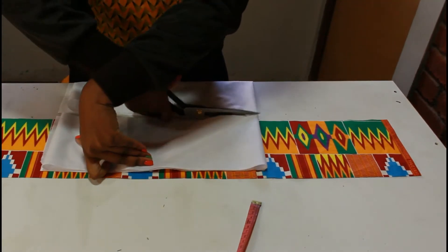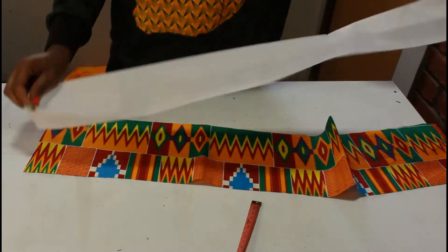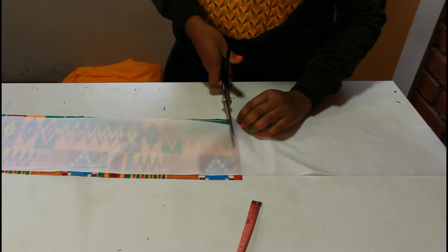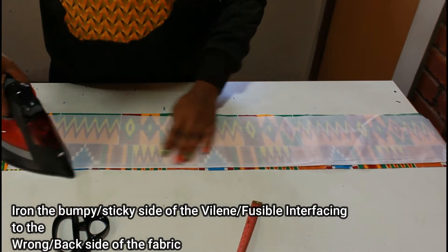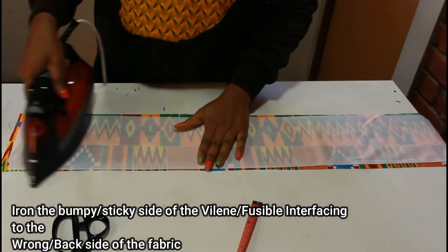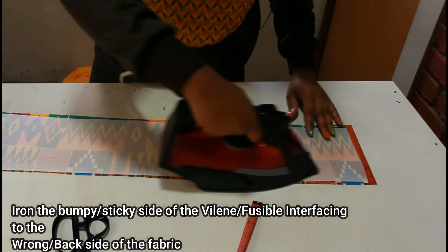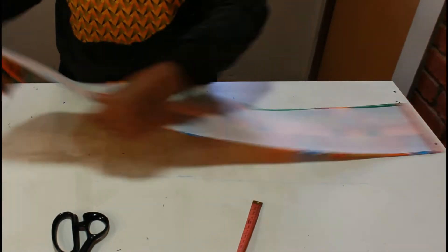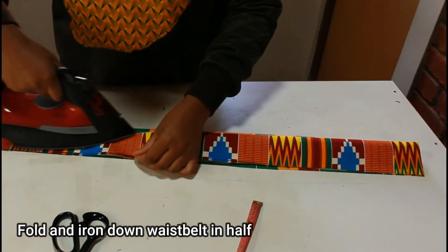Now we're going to cut our interfacing — also known as stabilizer or fusible interfacing. Make sure you place the sticky or bumpy side of the interfacing onto the wrong side of the fabric and then iron it down so it's nice and sturdy, so that whenever you wear your skirt and move it doesn't fold over — that's not cute, it should be nice and secure. Then we're going to fold our waist belt in two and iron it in half.